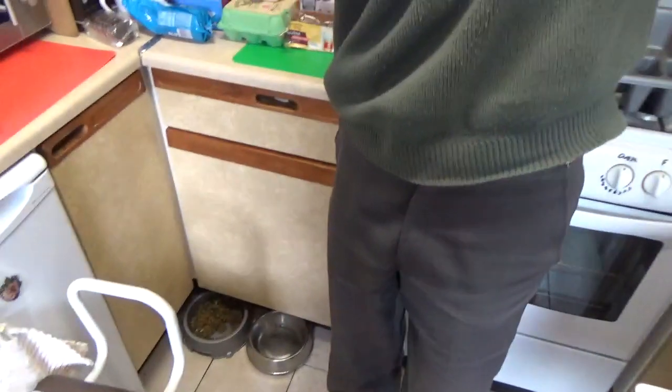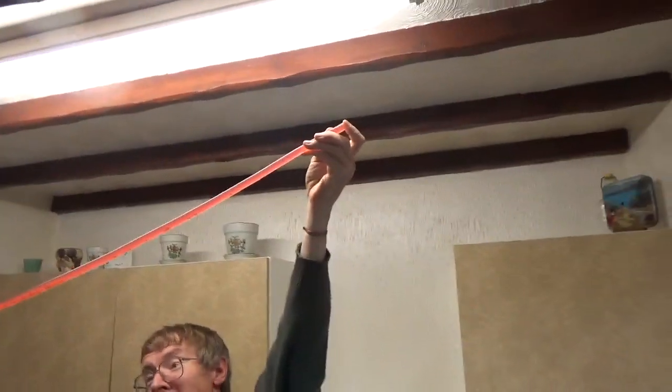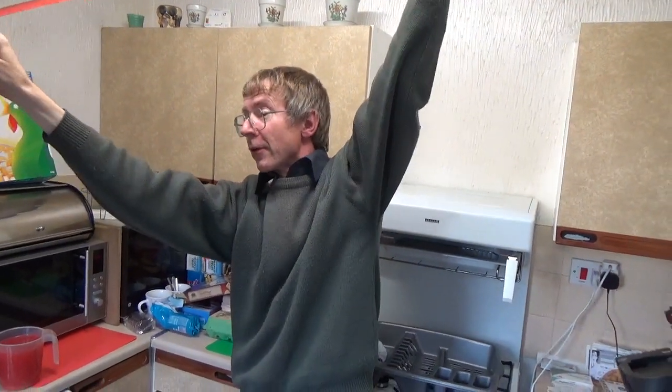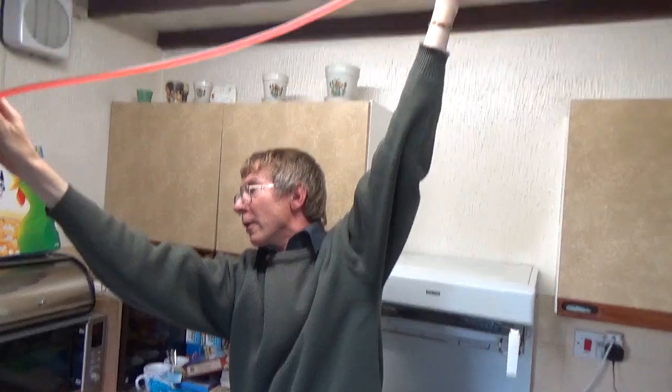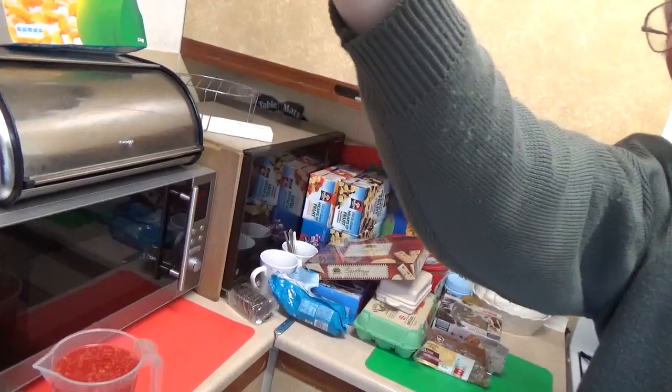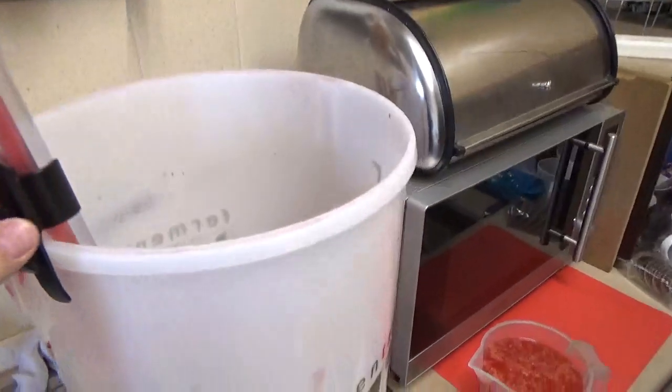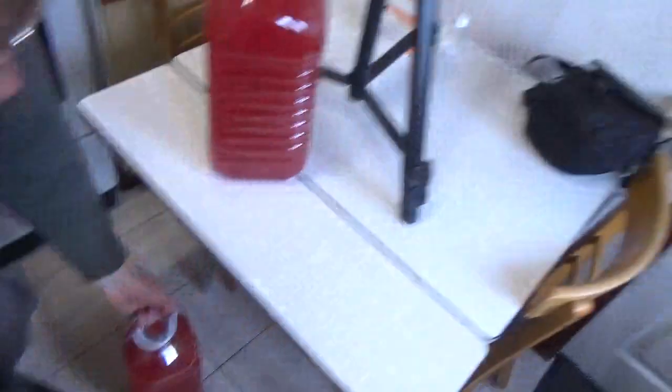I'll just empty the siphon. When you're using a siphon, it's got to be treated with great respect. I'm now emptying the siphon so it doesn't empty itself on the floor. Now the next job — we've got three nearly full demijohns here.